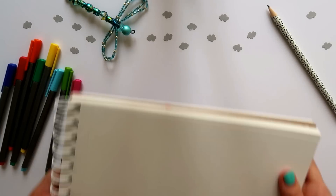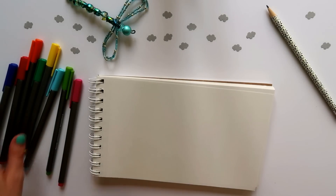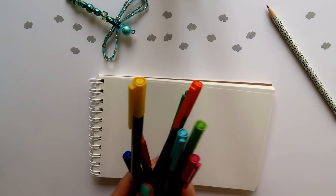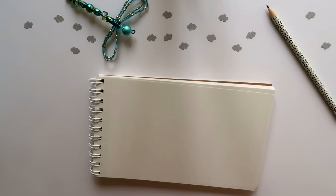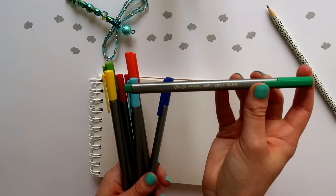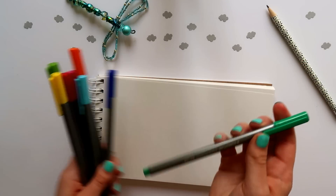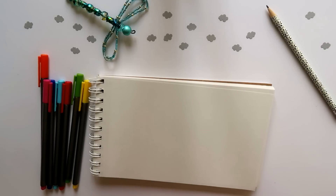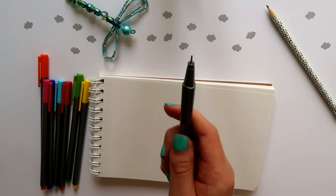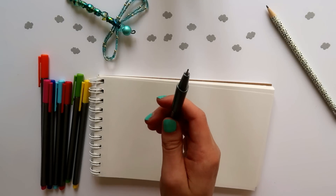The paper that I'm using today is a Canson sketch pad. It's good for multiple mediums and it's plain white paper. The pens I'm using are Staedtler fine liners — I got these at WH Smith in the UK. They come in a variety of colors, aren't too expensive, and have a nice fine tip with pretty vibrant colors.